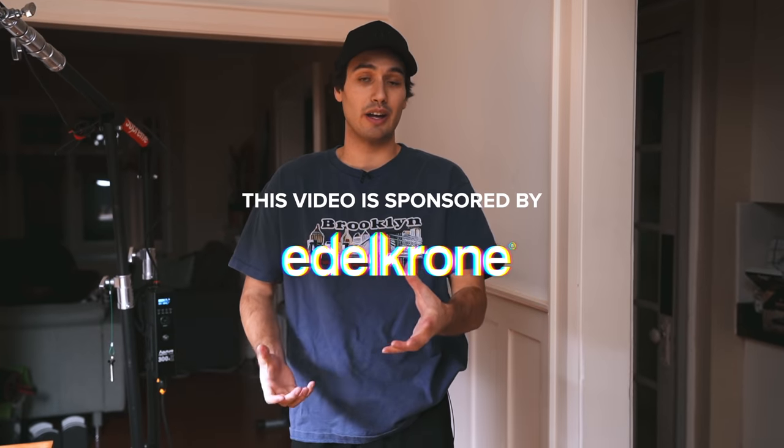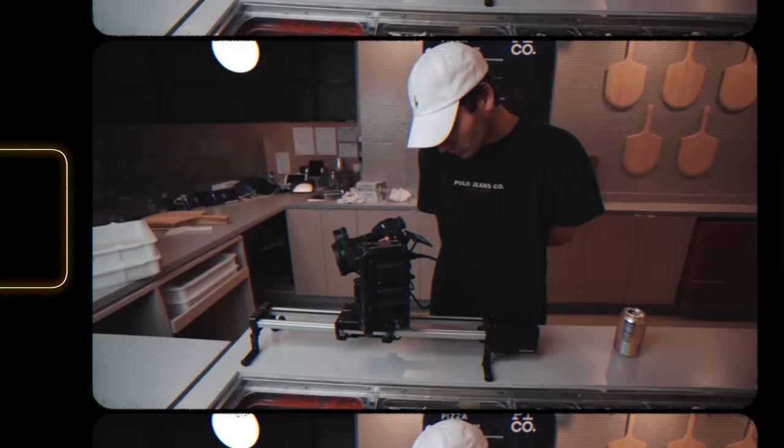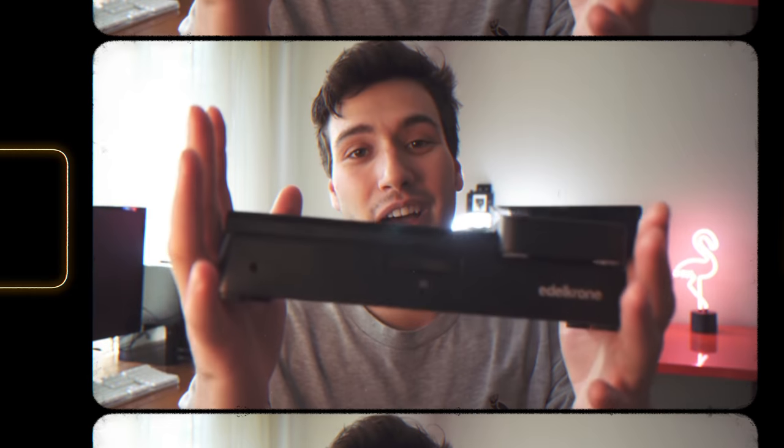All right, welcome back to the channel, everybody, and welcome back to the home studio. Today, we have a video brought to you by Edelkrone. As you might know, if you've seen my videos in the past, I use tons of Edelkrone products. I'm a longtime customer.